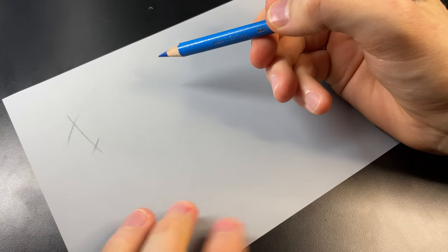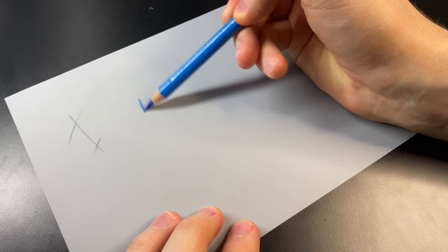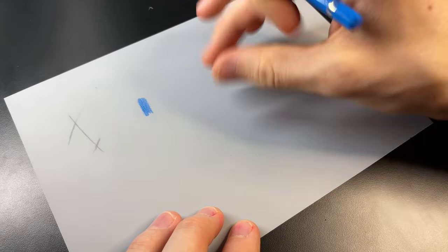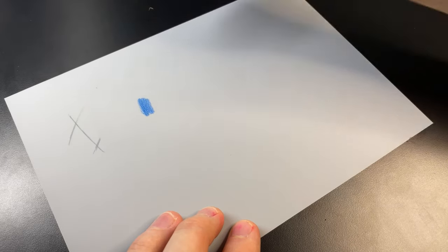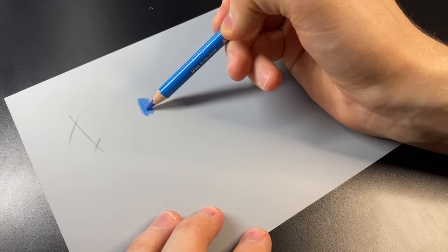My next test is coloured pencils, so I'm going to use this blue and go straight down. Oh yeah, look at that. Because this page doesn't actually have any grain to it, it's going down super smooth. You're getting these bubbles because of the texture of the desk, but if I put this behind some sort of soft paper, you wouldn't get those.